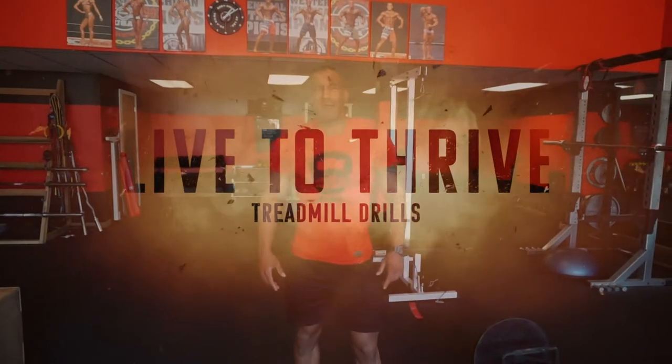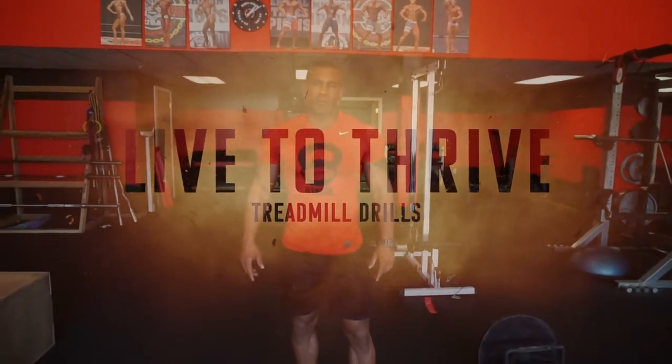What's up everybody? Welcome back to Thrive Fitness in Ann Arbor. Today I'm going to do a follow-up video on the running video that I made a few weeks ago.